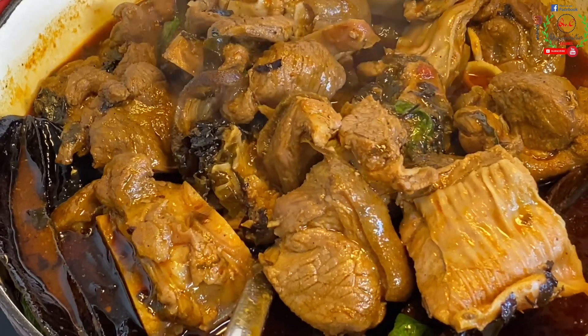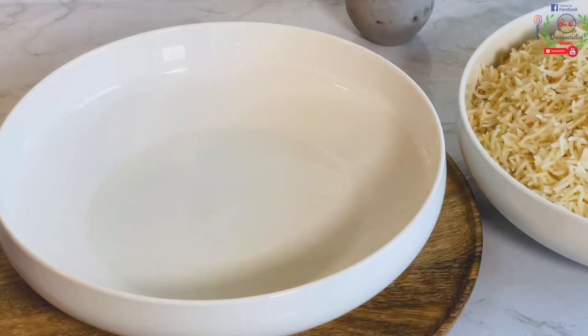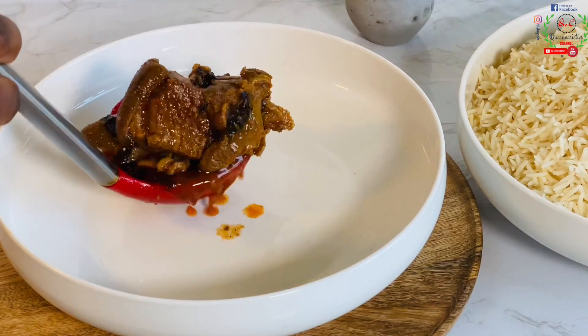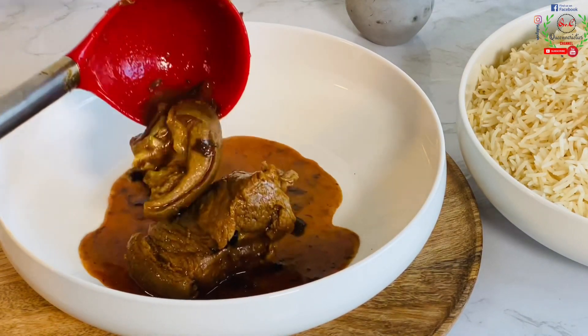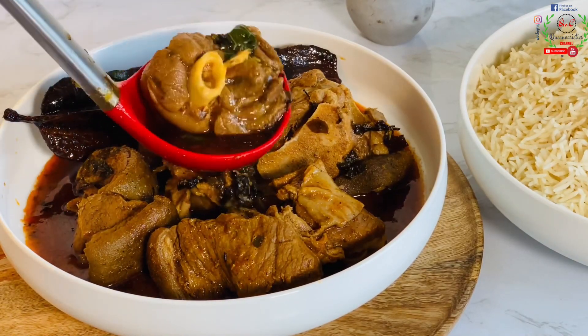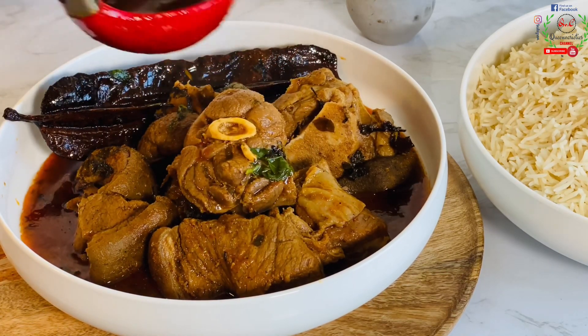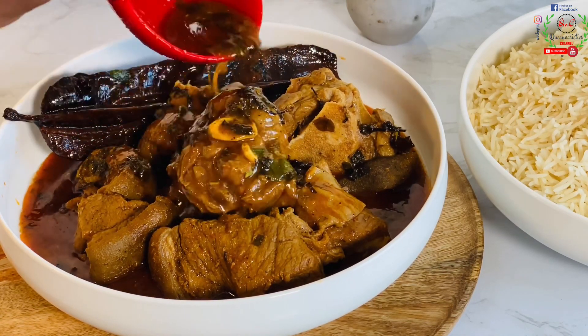The best garnishes recommended for pepper soup are otazi or fresh scent leaf, but if you don't have them, go for parsley or fresh basil. Before I draw the recipe to a close, I'm going to serve. You can enjoy this meal with boiled rice — and somebody like me enjoys theirs with fufu; that's how I love to enjoy my pepper soup.